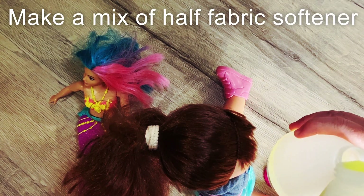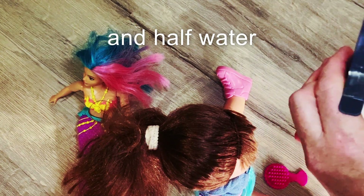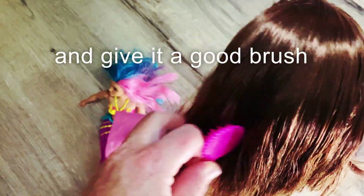Make it mix with half cigarette softener and half butter. Spare a light in the hair. Give it a good brush.